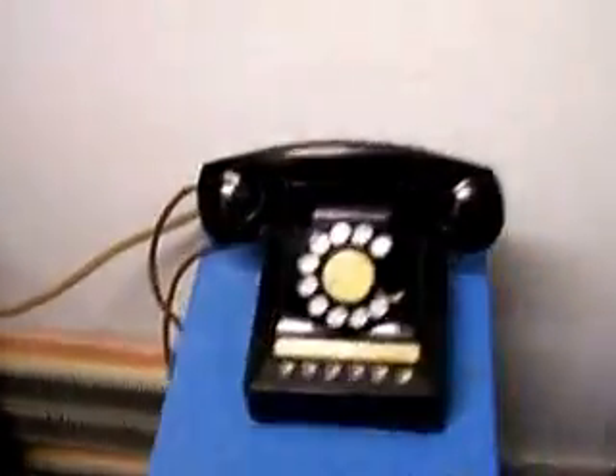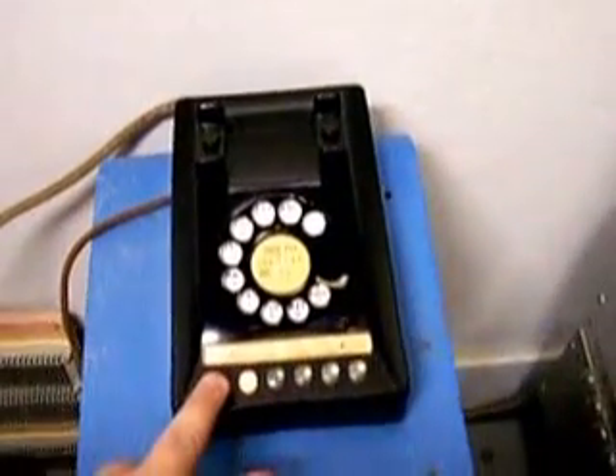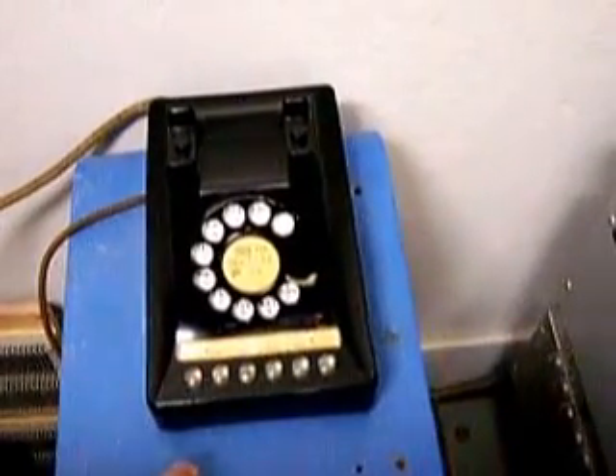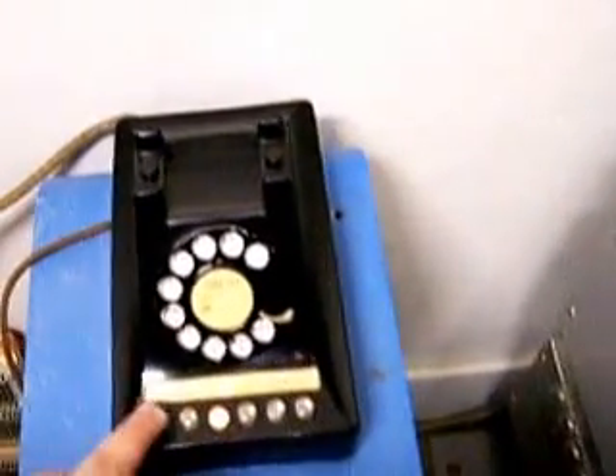Hold works just like you think it would. The neat thing about the PBX phones is the hold button releases the trunk key on the downstroke, not the upstroke like a key system set would have. And it will not hold unless it senses something there. So on trunk two, there's something there, so I can actually put it on hold and seize another line. And all that shows on all the phones.